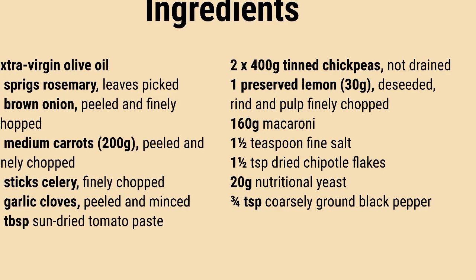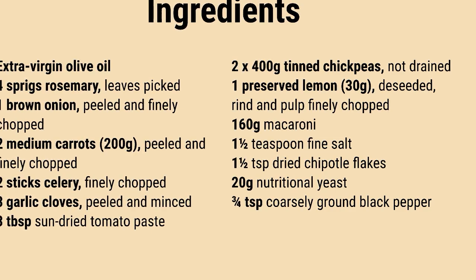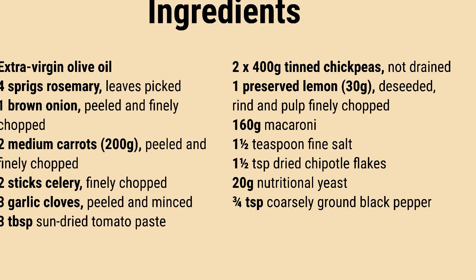Pasta with chickpeas, preserved lemon, and chili — nutritional yeast introduces a creamy texture and a savory, cheesy flavor. Readily available in major supermarkets.